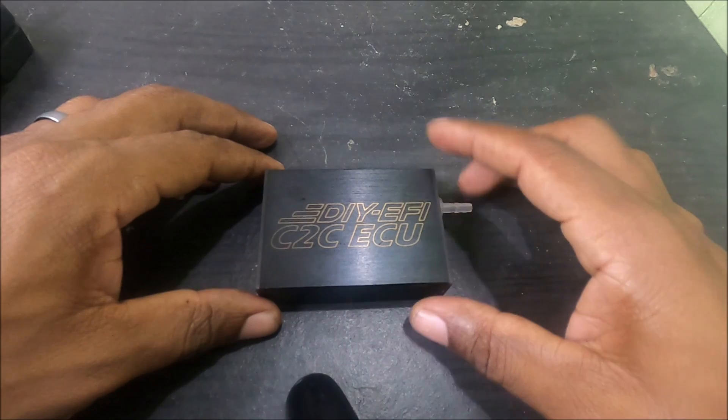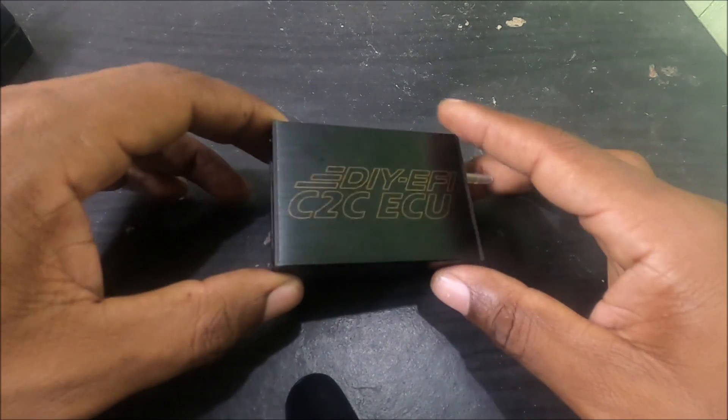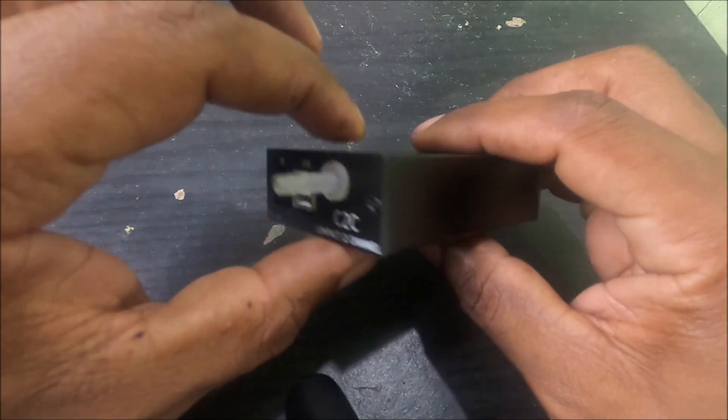This tiny little guy is a do-it-yourself EFI C2C ECU. Let me give you guys a quick overview and then we'll break it down from there.